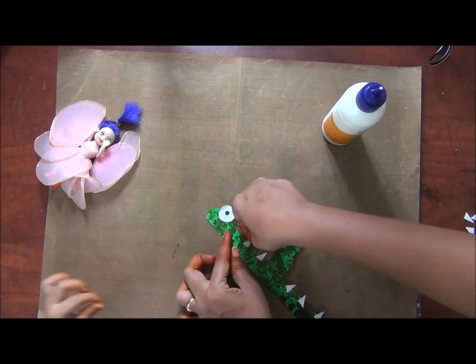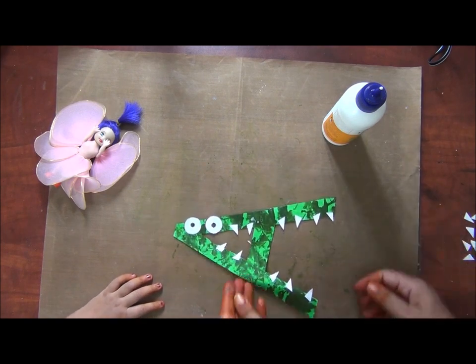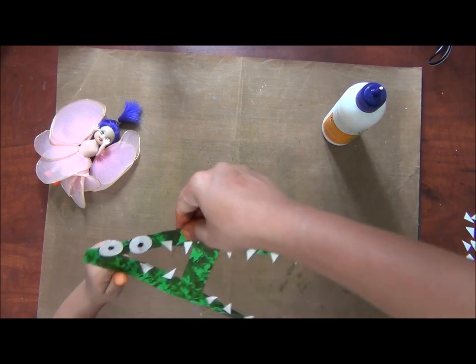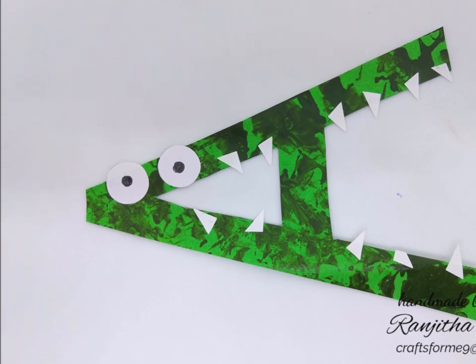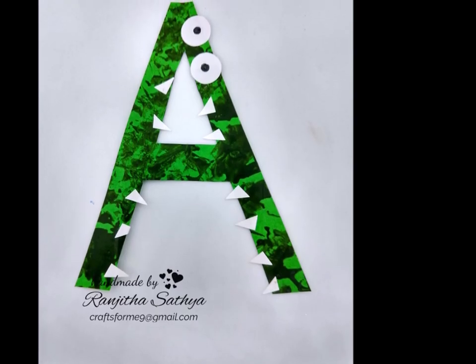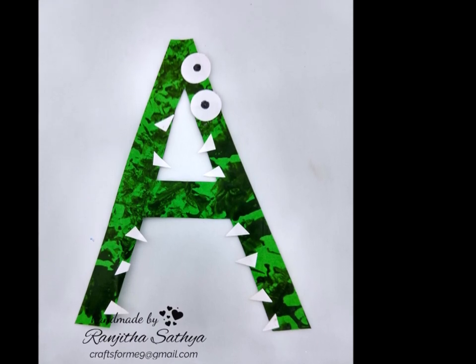Our funny alligator is almost ready. You can see it here — A for alligator. This is a very fun way of teaching your kids the alphabet. You can see the close-ups here. I hope you liked this video and it was of some inspiration to you, and you will definitely sit down with your kid to craft for some time.